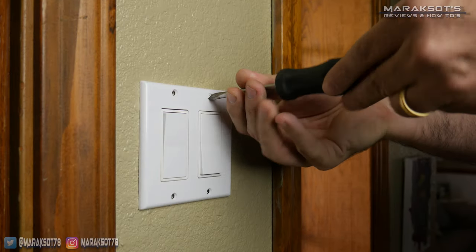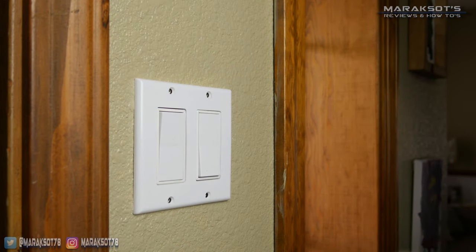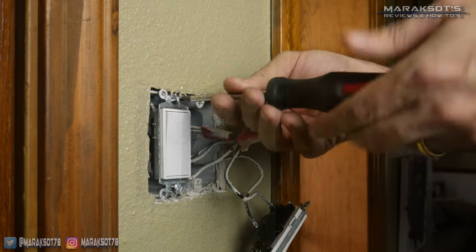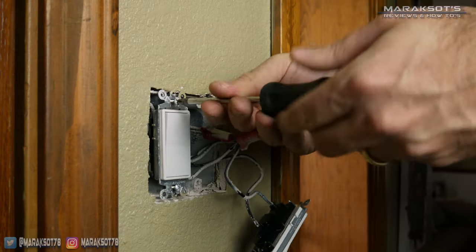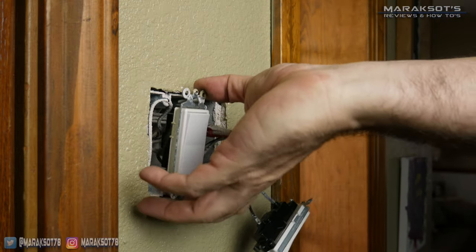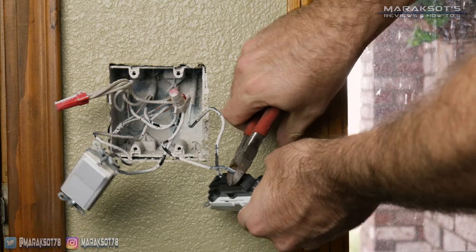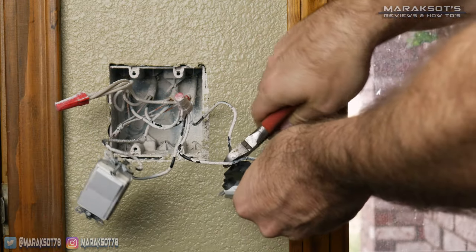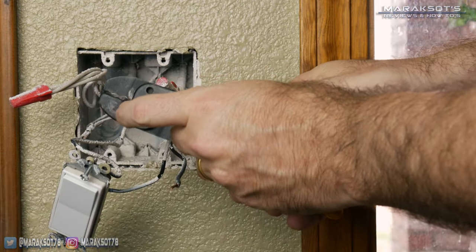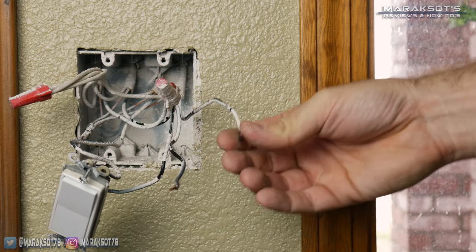Once our switch was safe to work on I removed the trim plate from the switches using a flathead screwdriver. Even though I was only replacing the one switch, I needed to remove both switches from the box in order to get access to the neutral and ground wires which were tucked back behind the other switch. Once I had both switches removed from the box I grabbed my wire cutters and cut off the two black wires from the old switch, then used some wire strippers to remove some of the insulation to get it ready to connect to our new smart switch.